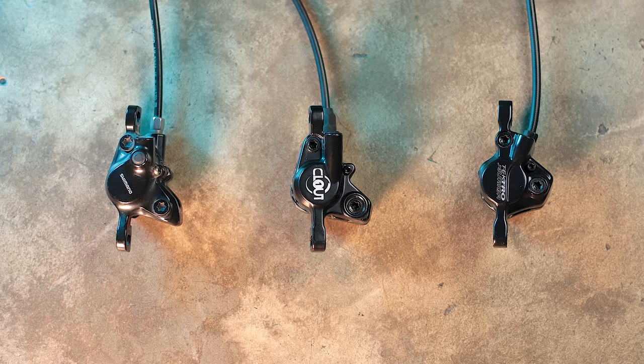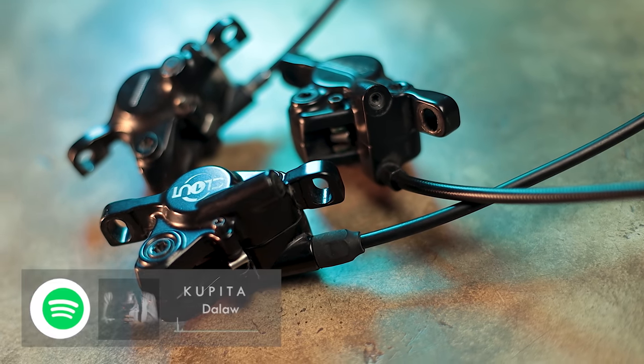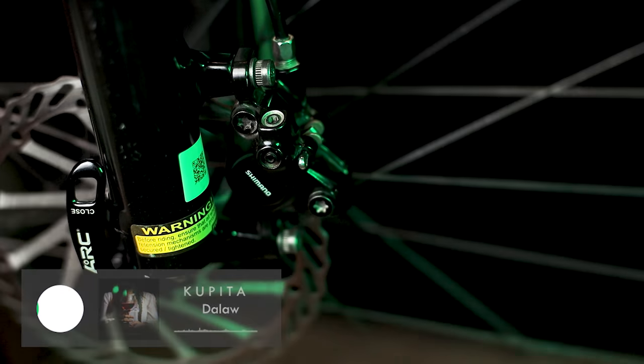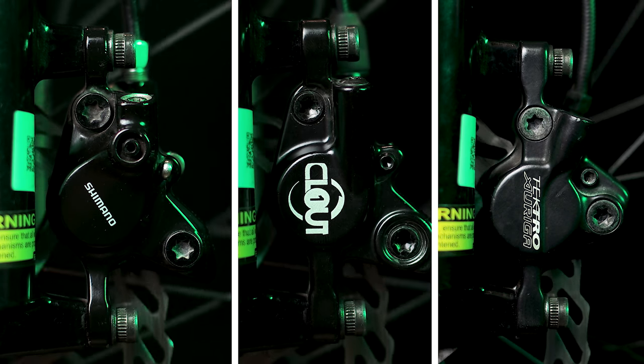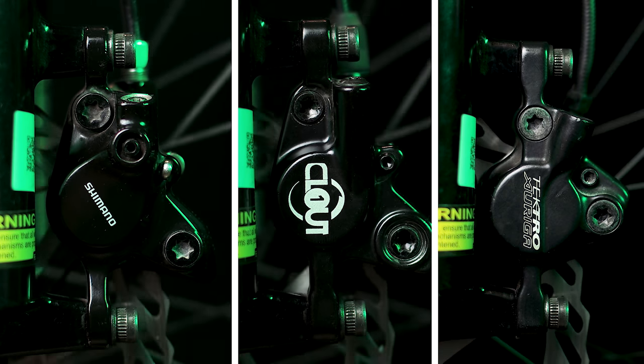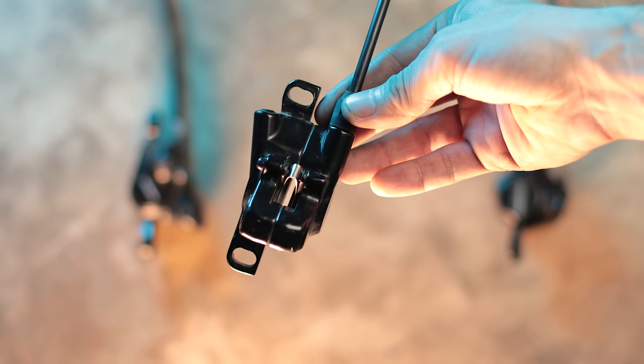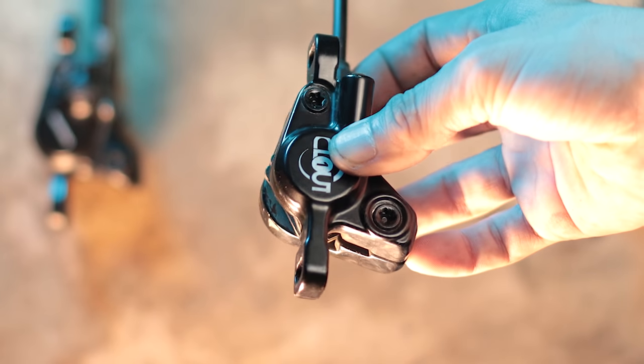Punta tayo sa caliper. Dual piston lahat ng mga calipers na to — so for XC use, goods na goods yan. Yung MT200, gawa sa aluminum yung pinakabody niya. Standard naman siguro na aluminum yung mga caliper — dahil yung Clout 1 at Tektro, same na aluminum din. Lahat sila two-piece yung construction — may hati yan na ginadjoin ng dalawang malaking bolts. May iba kasing mga caliper na buo na yung pagka-CNC nila, like yung Zoom na brand. Meron tayo yung Zoom XTEC na hydraulic caliper pero cable actuated — hindi na natin siya sinama sa comparison kasi medyo iba siya sa tatlo na to.